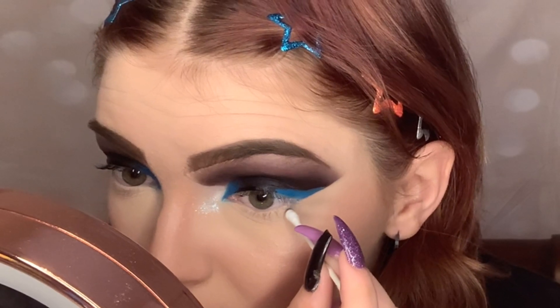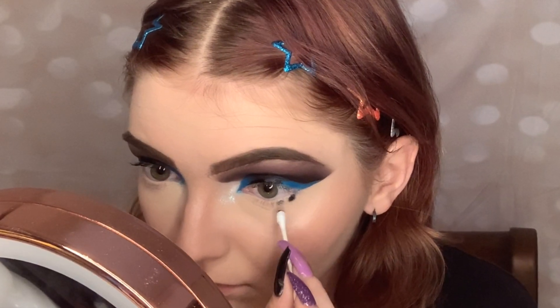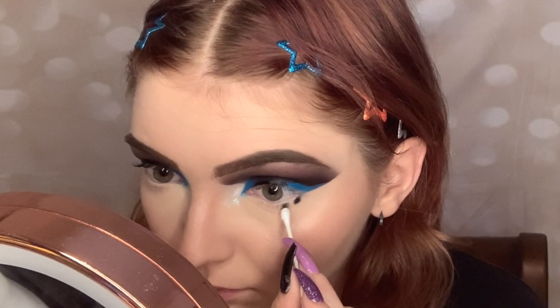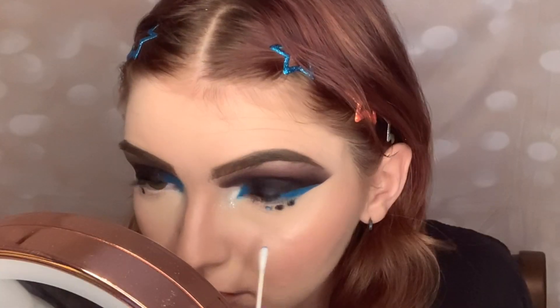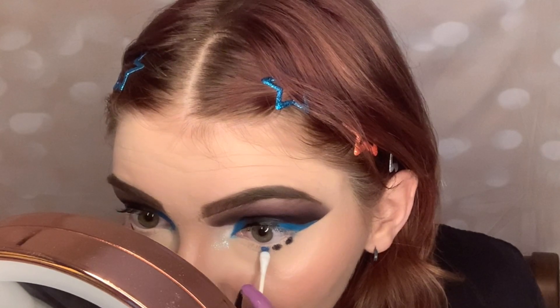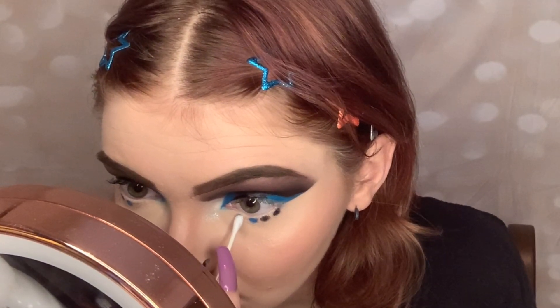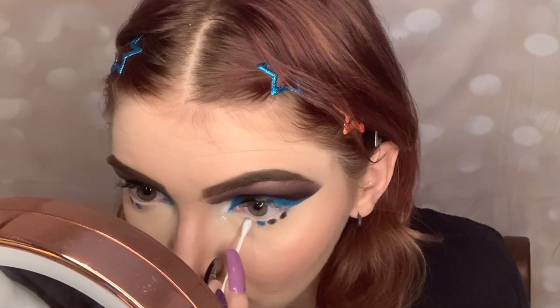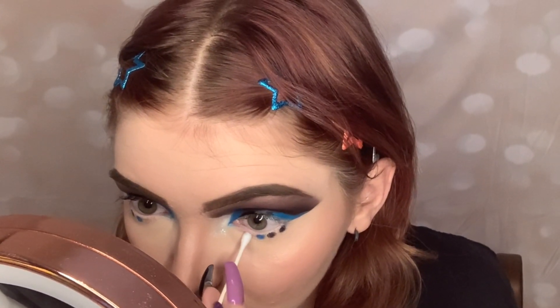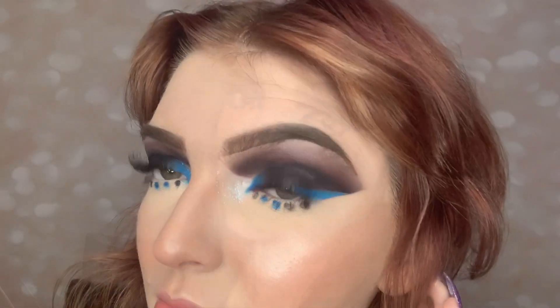Now dipping into the same colors from earlier but with a Q-tip to do our lower lash line. I'm creating dots with the black shade and the dark blue shade we used earlier — just pressing the Q-tip on my face. The Q-tip is already round so it creates that circle for you. I did two black dots on the outer portion, two blue dots, and then one black dot on the inner corner. Now it is time for lashes and we are done!